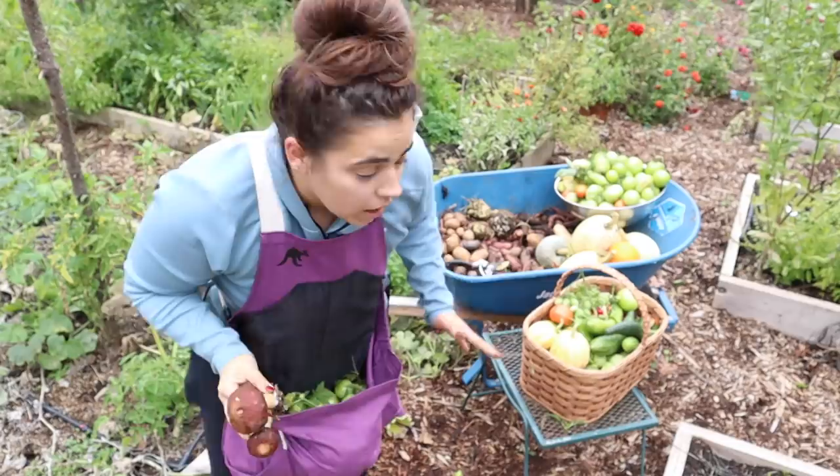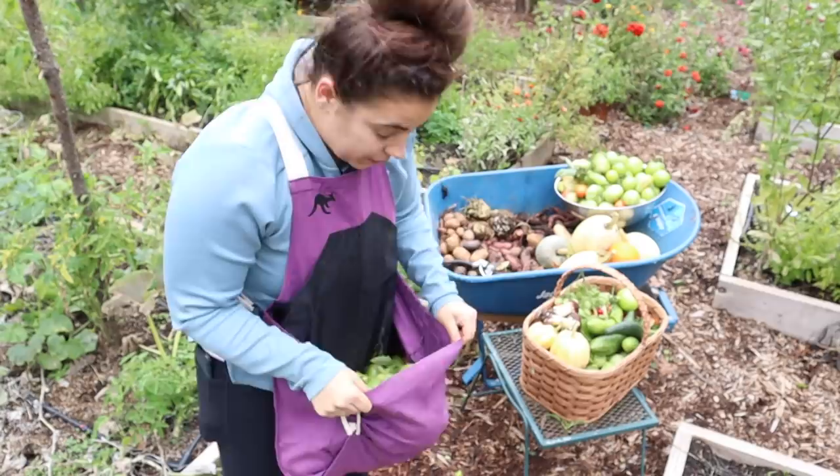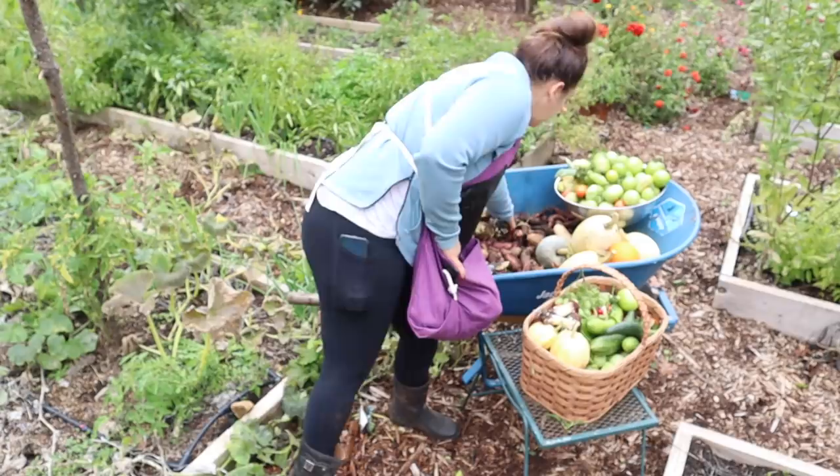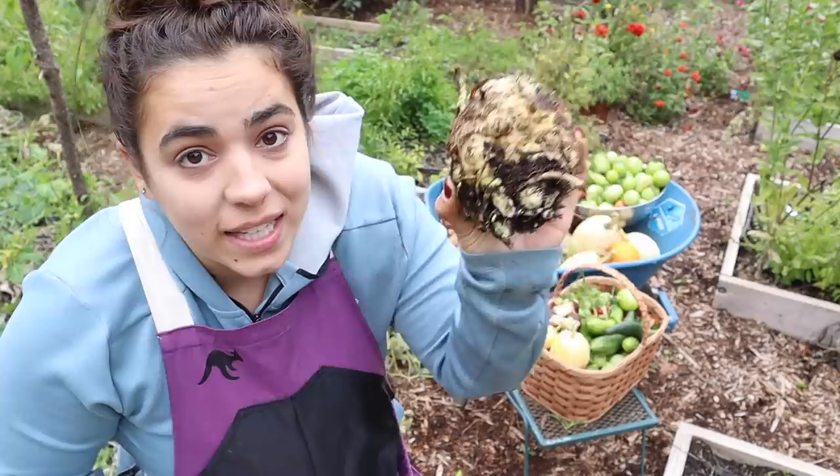Everything is kind of buttoned up or in the basket that needs to be harvested right now. I don't think there's anything else that needs to be harvested now — we got all of the green tomatoes, tomatillos, and squash. I harvested these a while ago during a garden tour, I think.